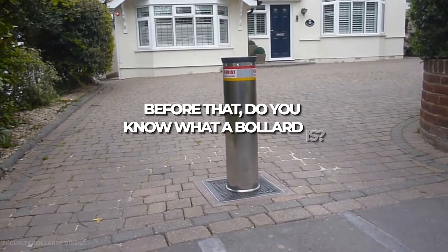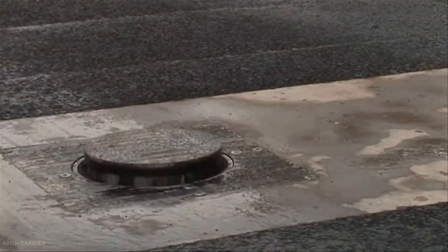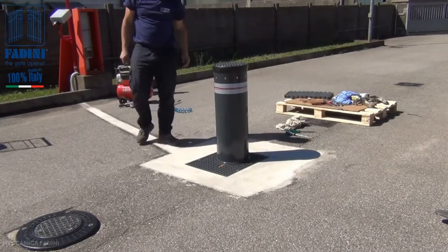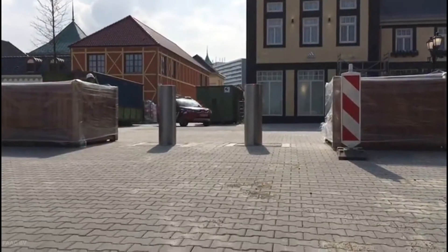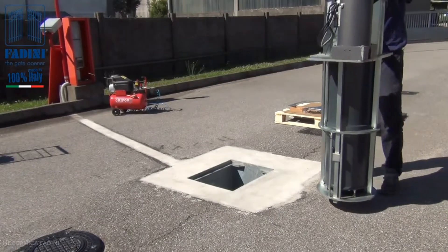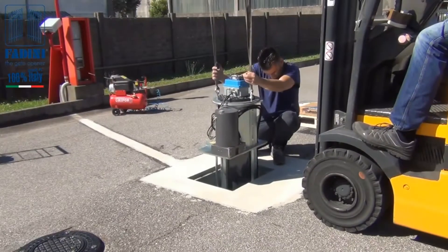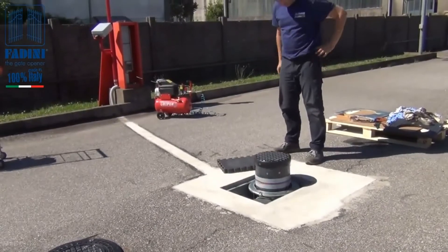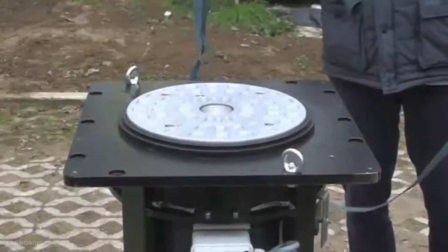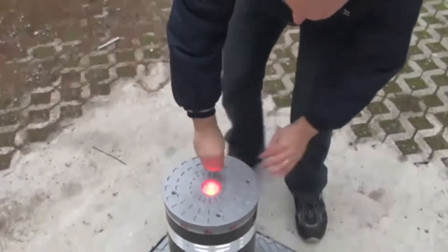Do you know what a bollard is? A bollard is a U-shaped structure that divides a road and blocks vehicle entry. It includes a pair of vertical portions with a lower end embedded in the ground and a horizontal portion connecting them. A chair is integrally formed in the horizontal portion. The bollard also features an alarm with an alarm sound generator, and a controller with a seat occupancy detection sensor for detecting whether or not a user is seated in a chair.